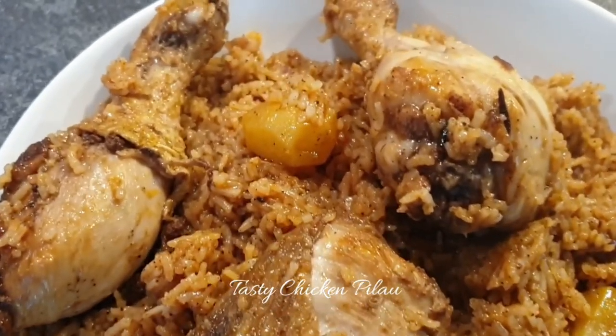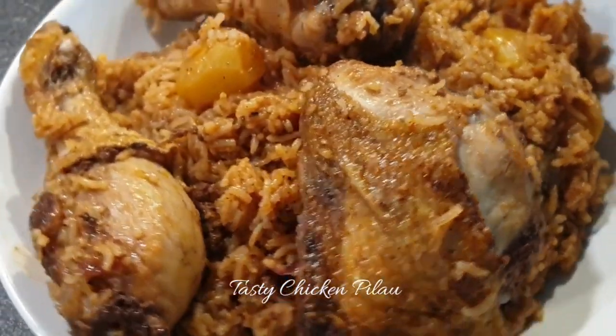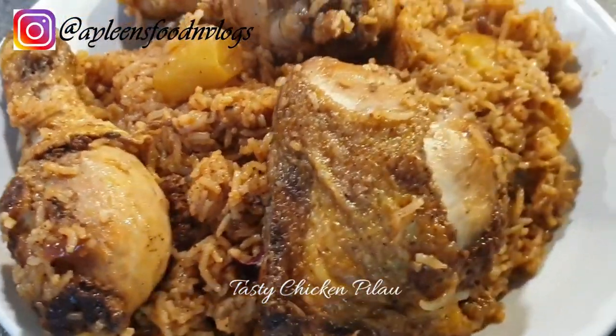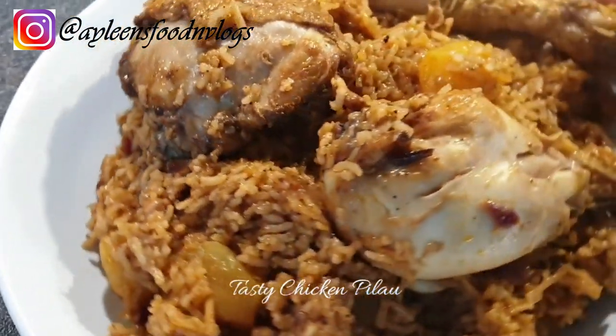Welcome to my channel. If you're stopping by for the first time, welcome — please consider subscribing and turning on notifications, as I post new videos every week. Today we'll be making this tasty chicken pilau. I also have a beef pilau recipe, so you can check that out.